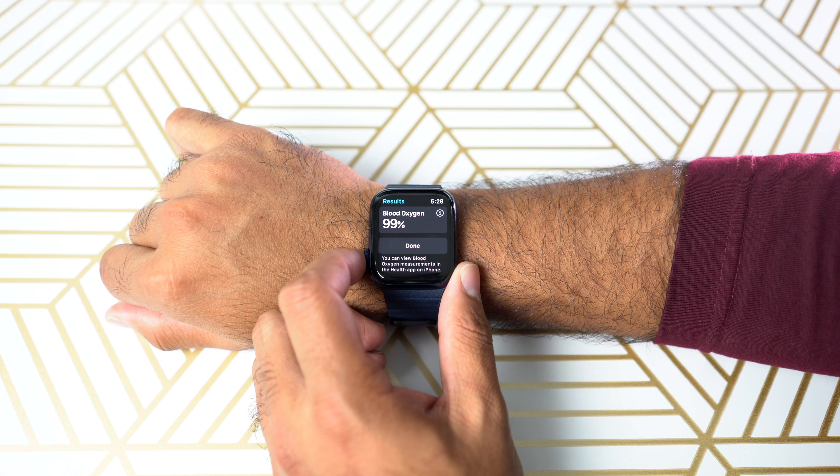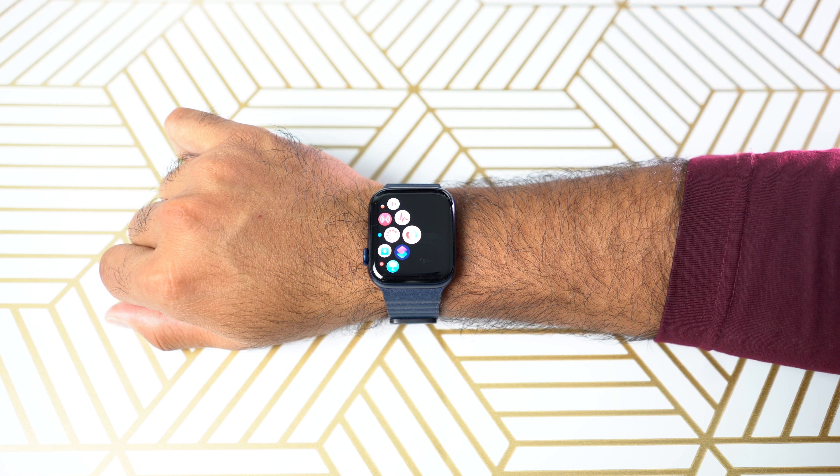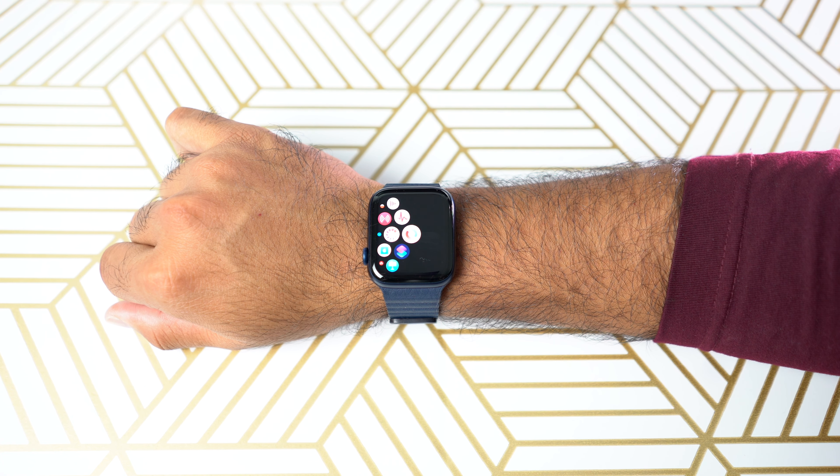That's it for now — this is how you quickly measure your blood oxygen level. Thank you so much for watching, ladies and gents. Until next time, this is Kazi signing out, take care.